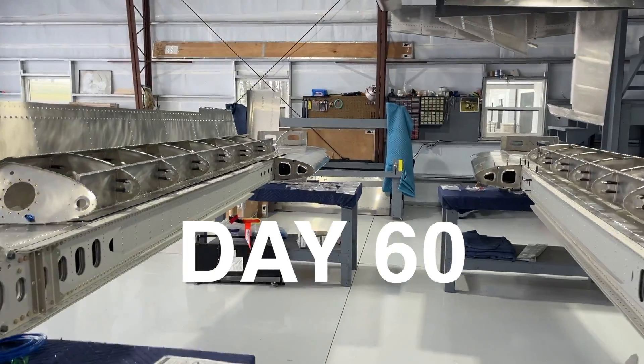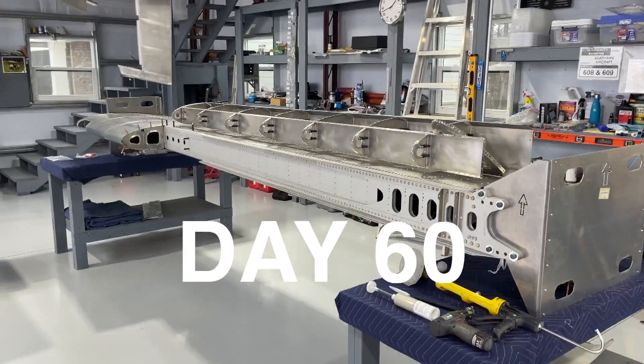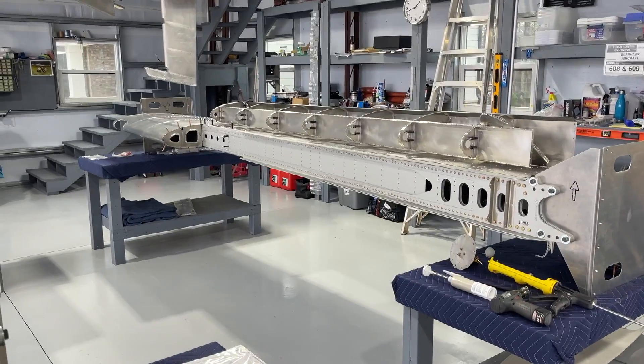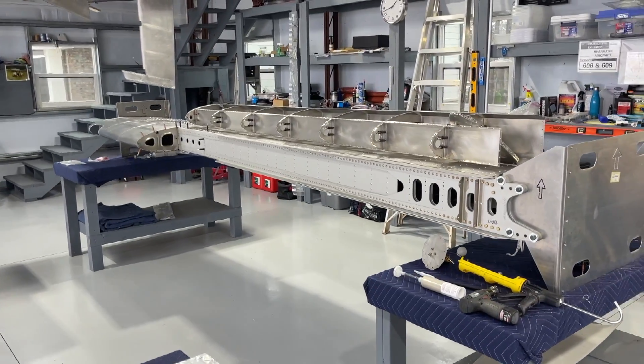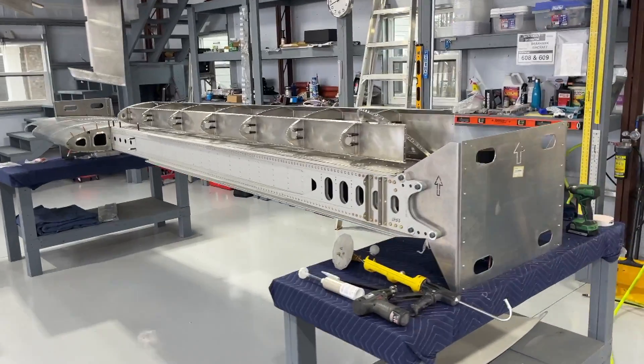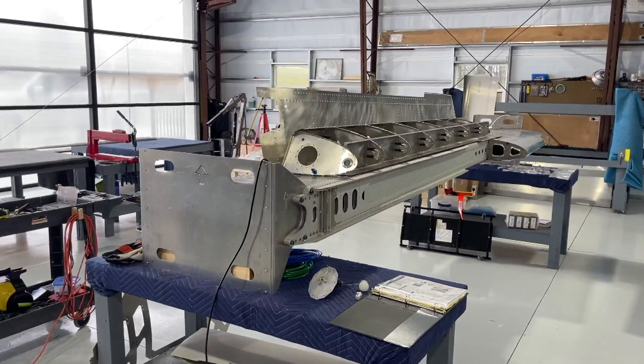Today is Sunday, February the 11th, 2024. This video was supposed to be the final phase three of the wing building series, and I have a playlist just on the wings that's on the channel.